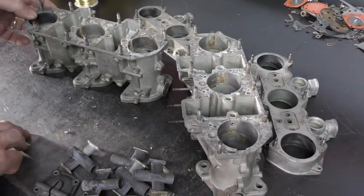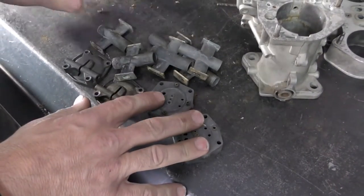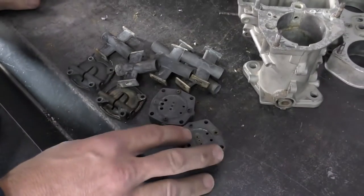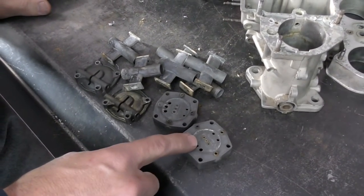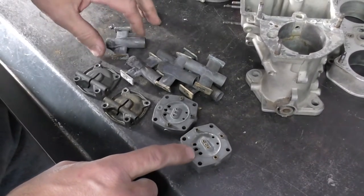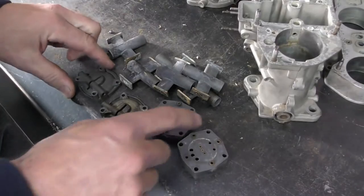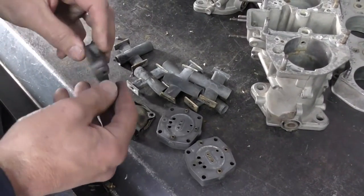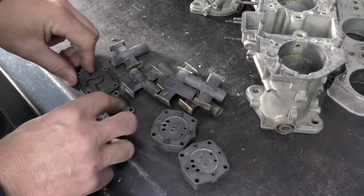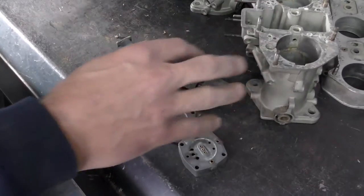I've left the studs in because I'm going to blast the carburetor first. I want to blast the studs before I send them to my plater — it's easier to deal with them when they're still installed in the body. I'll clean the body, clean all the studs, then pull them out and get them replated. The carburetor bodies are cast aluminum, whereas these other parts are cast zinc. I clean these in the same manner but keep them separate. These zinc components will need a lot of help because they warp — they're fairly soft. These and the venturis will get blasted and polished.